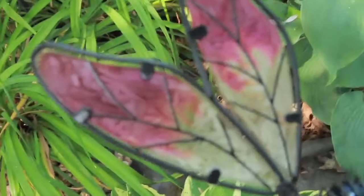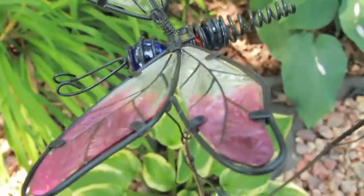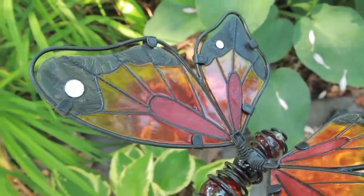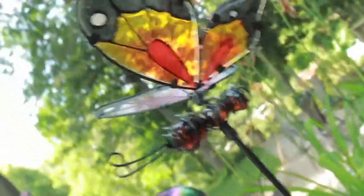These wings are beautiful. Really well done. Stained glass and in the sunlight they are cool looking.